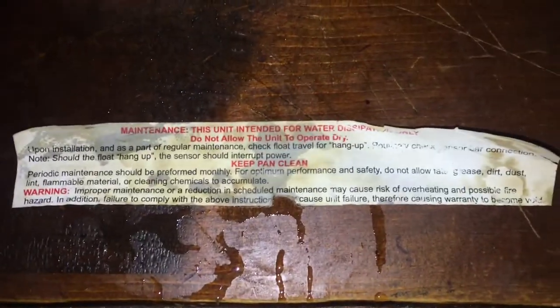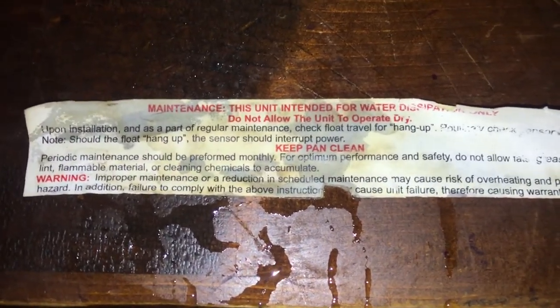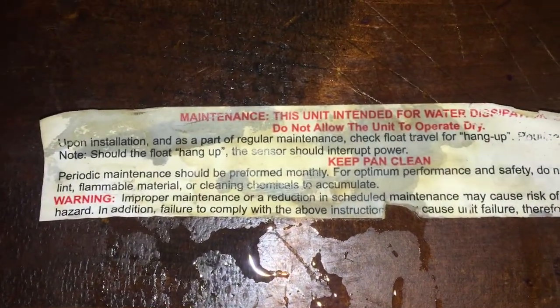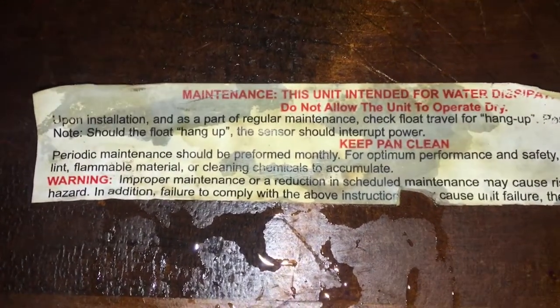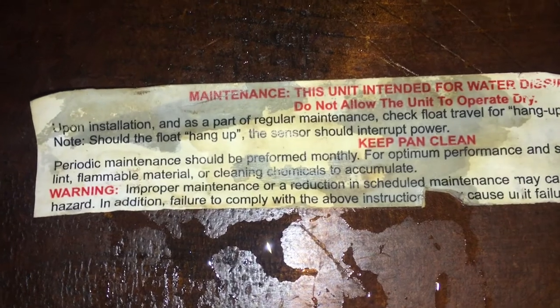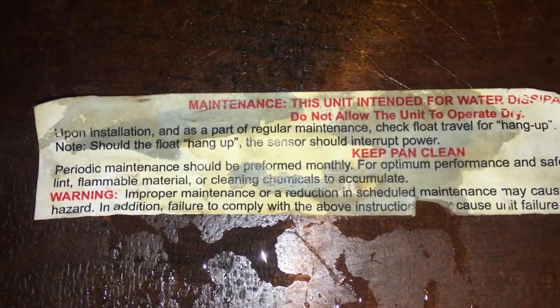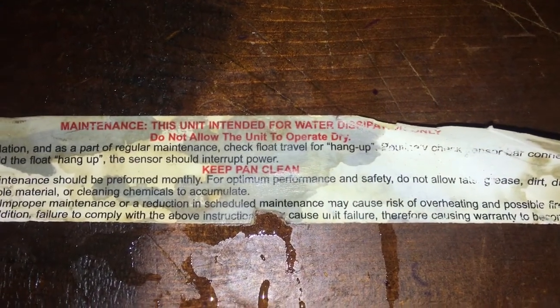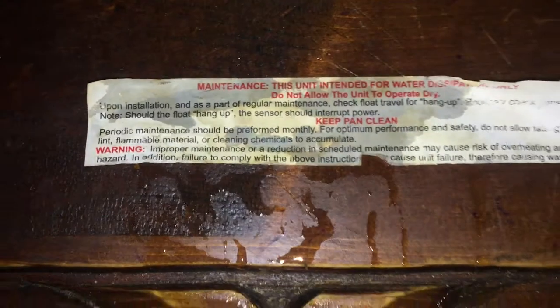Look at what this tag says: 'Keep pan clean. Periodic maintenance should be performed — or preformed — monthly.' Who did the proofreading on this? It's supposed to be performed, P-E-R, not P-R-E preformed. Yeah, periodic maintenance monthly... like that's gonna happen. Kind of like condenser cleaning. Just thought I'd show you that tag.